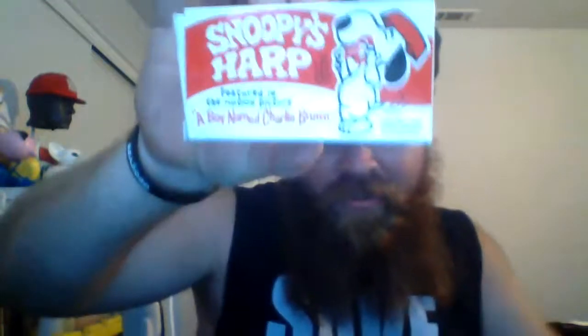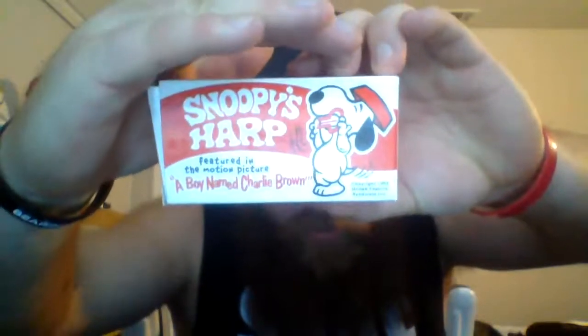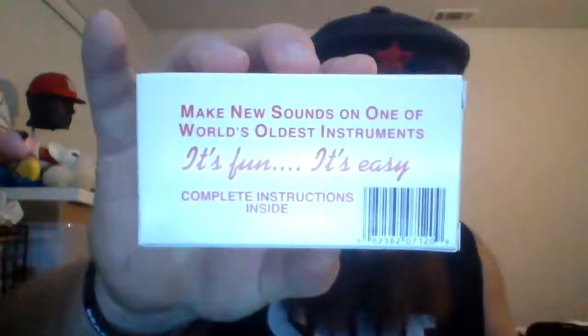Got the inner sleeve thing — oh, it did come with the box! Look at this thing. 'Snoopy's Harp, featured in the motion picture A Boy Named Charlie Brown, copyright 1969.' Make new sounds on one of the world's oldest instruments — it's fun, it's easy, complete instructions inside.